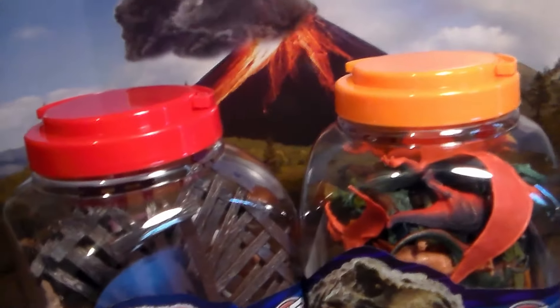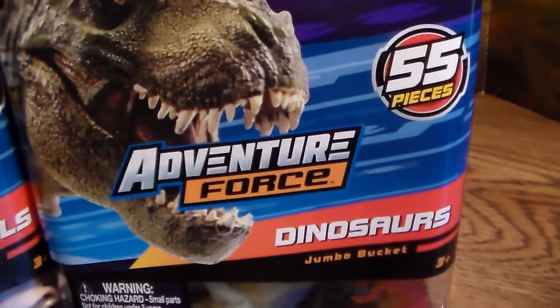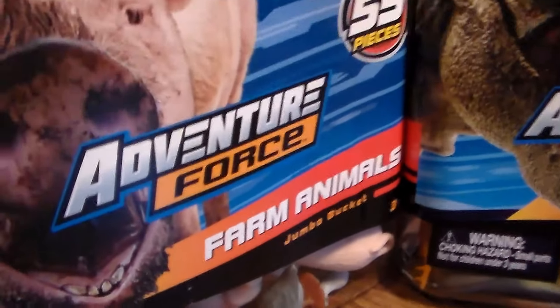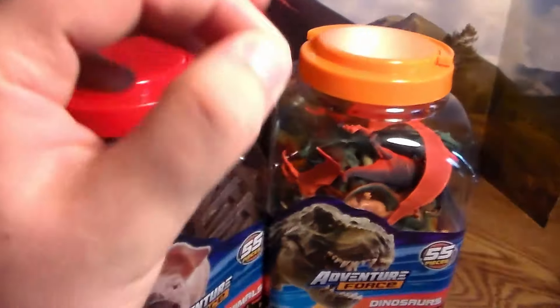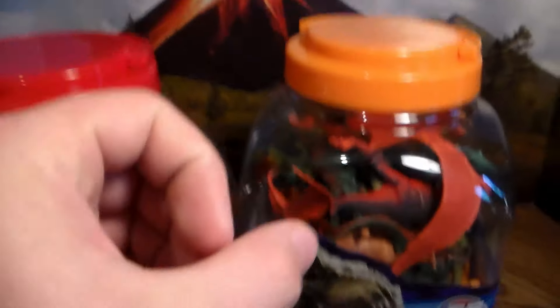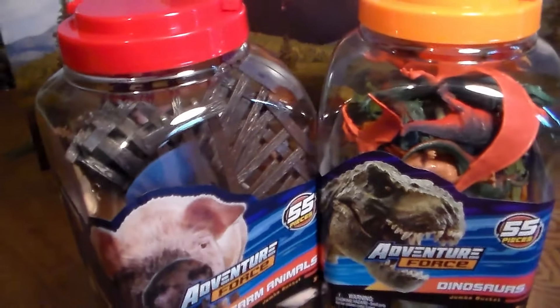In today's video, I'm going to be reviewing the Adventure Force Dinosaurs Jumbo Bucket with 55 pieces, and the Adventure Force Farm Animals Jumbo Bucket with 55 pieces. You can't go wrong with these animal buckets. They are now $15 a piece due to inflation, but totally worth all of this awesome stuff. They are very well made toys — amazing, they look great and they're so much fun. Let's go ahead and get into it.